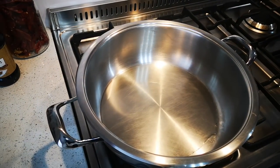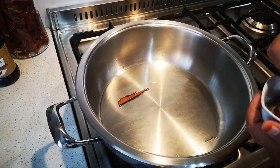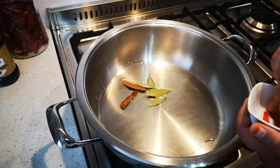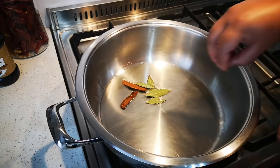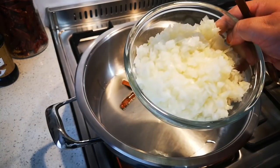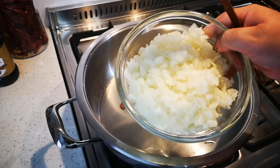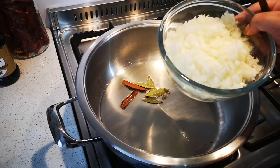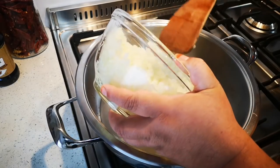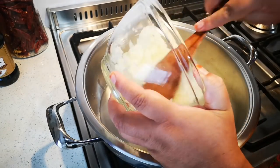Add a cinnamon stick, some bay leaves, and two cardamom pods. Here I have three large onions chopped up. This bean curry wants a lot of sauce and gravy, and you're going to achieve that by your amount of onion — thick gravy.